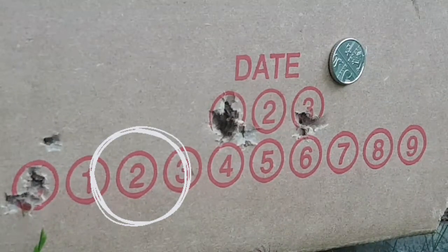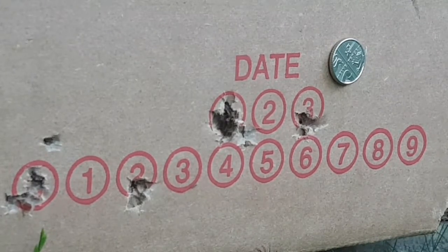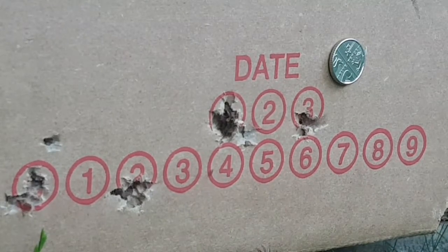Predator Polymags — we're going to go for number two, bottom line. Well, that didn't seem to affect them at all — that's a great grouping from the Predator Polymags.